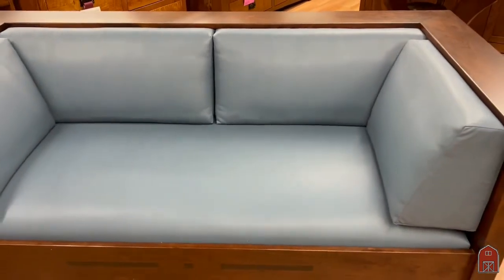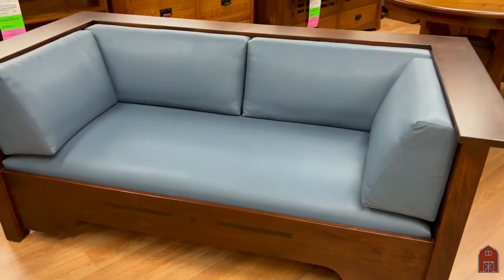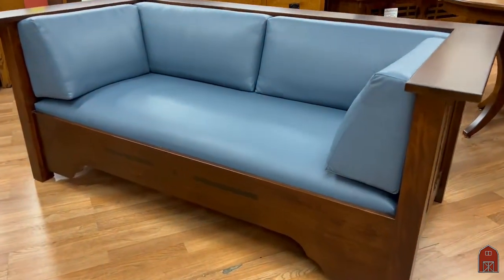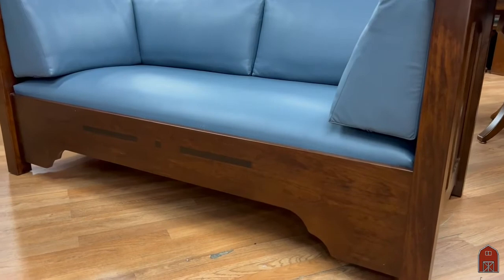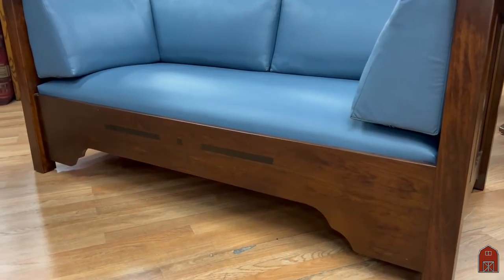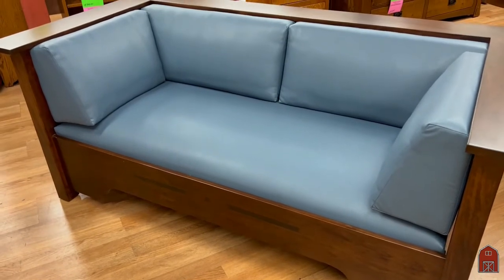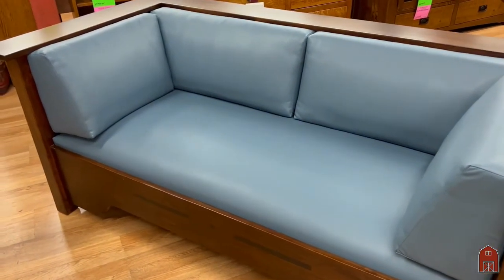This is a prairie sofa done in the design of Charles and Henry Greene with the cloud lift all around, in a very rich, supple blue leather. The finish is our Ashberry finish, which is a little bit darker and richer.